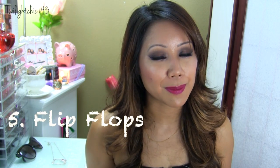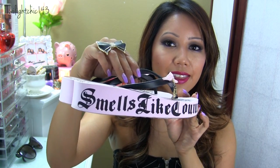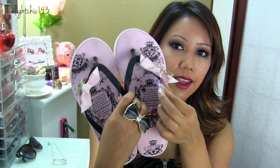My final summer shoe essential would have to go to none other than a pair of flip-flops. Flip-flops absolutely scream summer. They are comfortable, casual, and just something you can slip on — hassle-free. The ones I wanted to share with you I've had for five or six years. I absolutely adore these flip-flops and every time I wear them I clean them right away. They are by Juicy Couture. It says 'smells like couture' on the side. They have this bow with a little J charm and a little pin. I absolutely love these flip-flops — they are just so laid back and definitely summer.